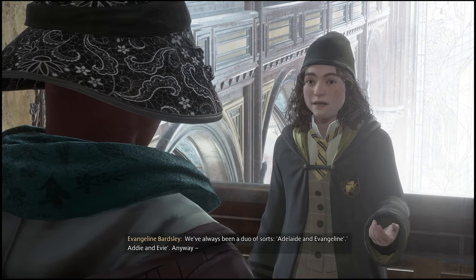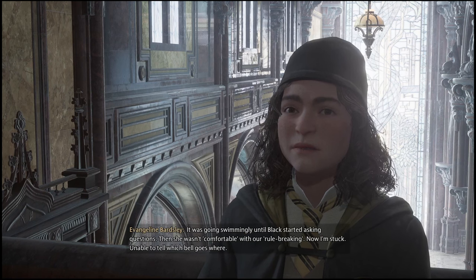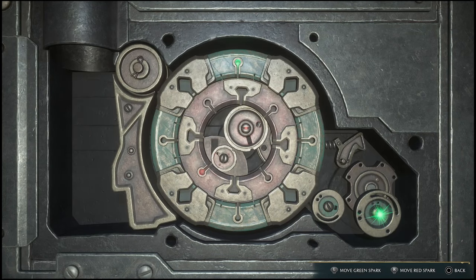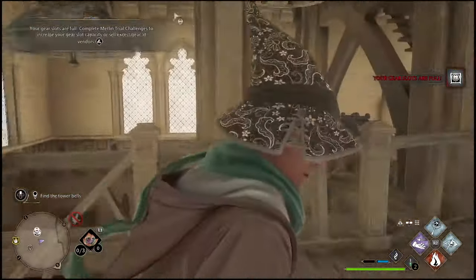What you have to do is go up into the bell tower and basically just reconnect these two bells. I'll show you guys the exact locations where you can find them both because they are a bit tricky. So once you get started, it will have you go up into the bell tower to reconnect the bells.